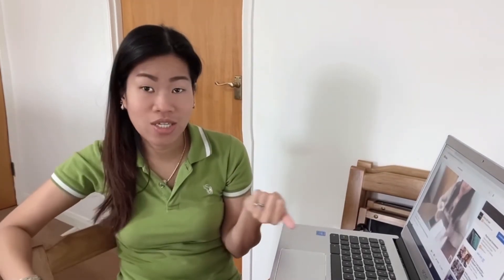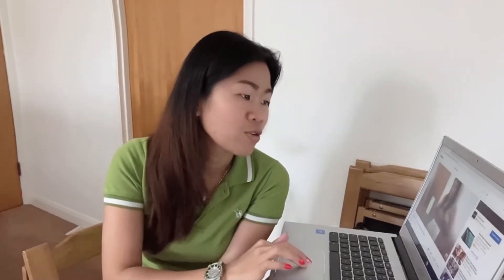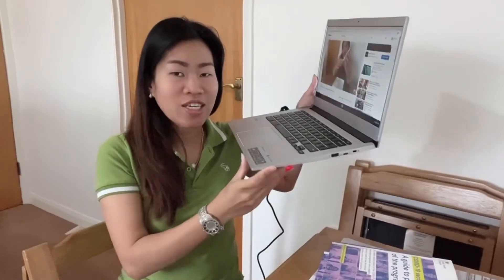Anyway guys, if you're going to buy a laptop for studying or for business, I would not suggest the Chromebook — I'd suggest Windows. With Windows you can download software and more. Back when I was studying, my laptop was Windows and I could download all the Microsoft software. With Chromebook, it's mainly just Google search and browsing. So if you're using it for school or business, go for Windows, not Chromebook. For me, the Chromebook is fine since I'm just excited to use it.